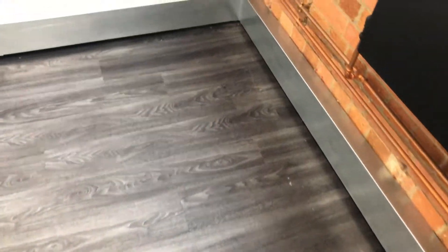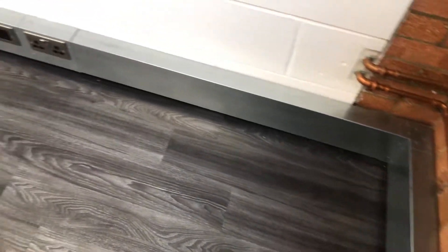Hi everybody, Russ here. Today we are working in a commercial property. The client is handing the keys back to the agent and the floor has got to be in the same condition as it was before the client moved in.